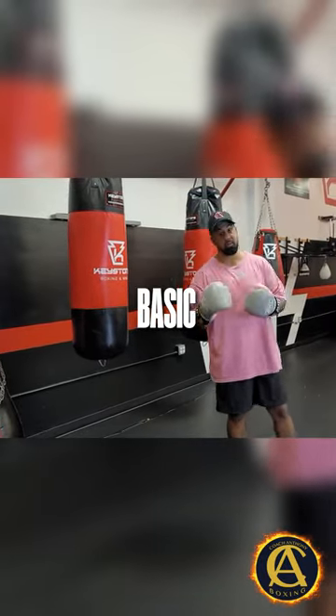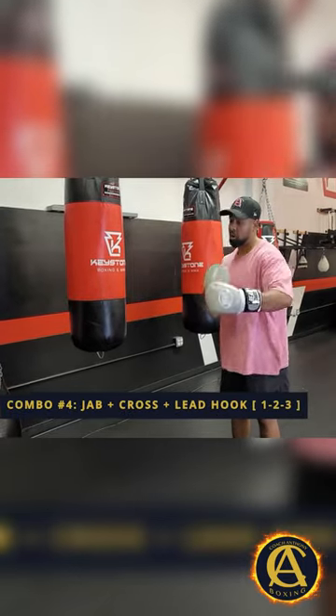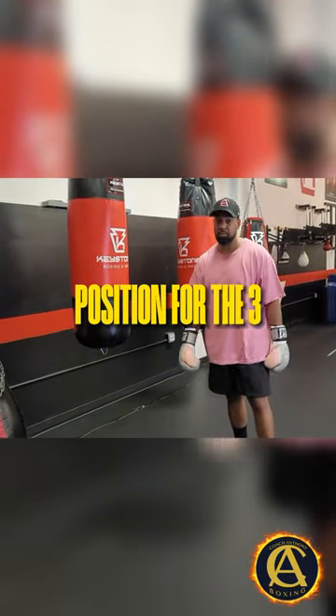We're going to start off basic and build up — it's going to be the jab, cross, hook. Why does it work? Everything follows up. You throw the one, it puts you in position for the two, which in turn puts you in position for the three.